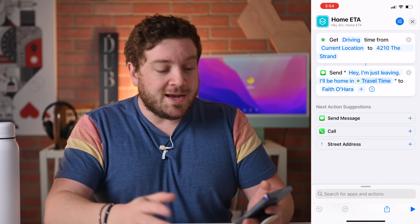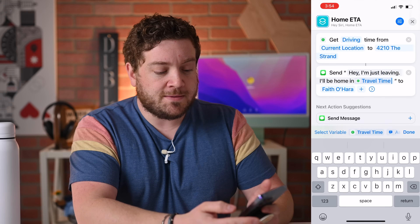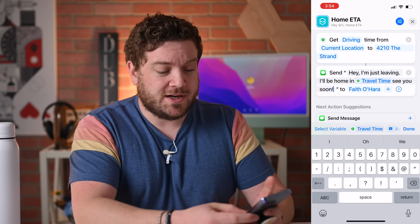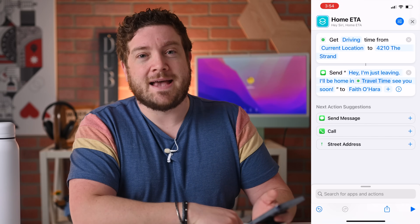You can include any other information in the message. If you tap where the travel time variable is and touch the keyboard option, you can change the text — so if I want to add 'See you soon' I can add that to the end. You can adjust that text to say anything you'd like and just include the travel time as the variable.